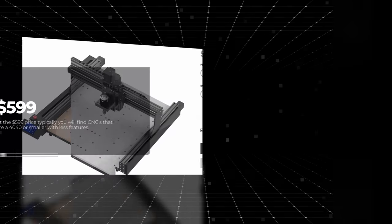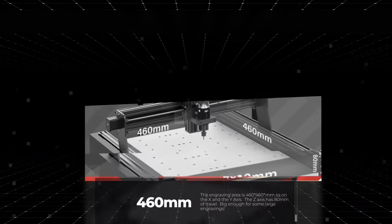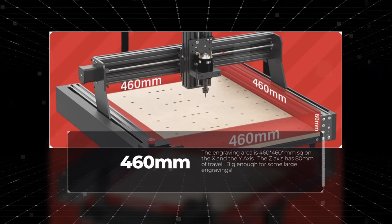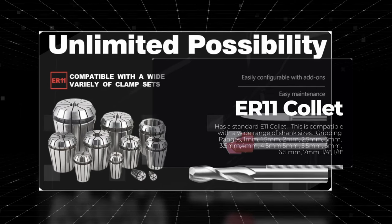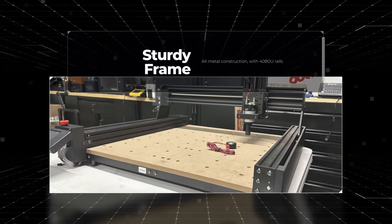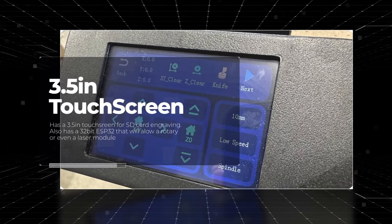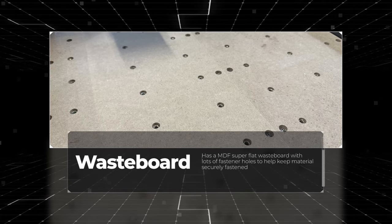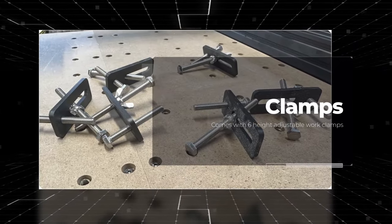First and foremost is the price. Currently it's $599 on their site, and that is subject to change. Actually, for a CNC, this is not a bad deal, because it's 460x460x80mm, and usually machines in this price range are smaller. It has a collet of an ER11, so you could actually expand your end mills. It has a nice sturdy frame — it's a 40x80, very stout. It's got a touch screen with a 32-bit board, and you could possibly expand it to a laser module and even a rotary. It has a nice flat MDF waste board with lots of mounting points to secure your work.